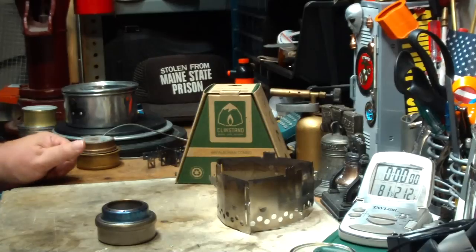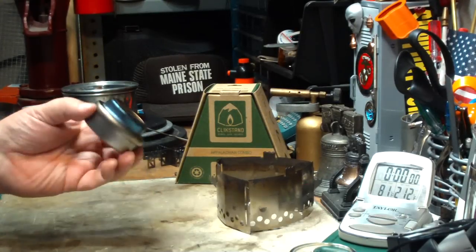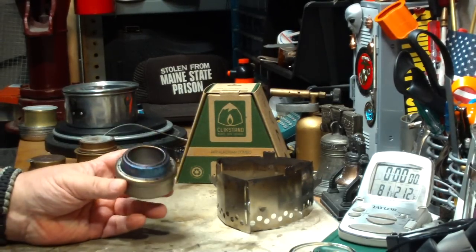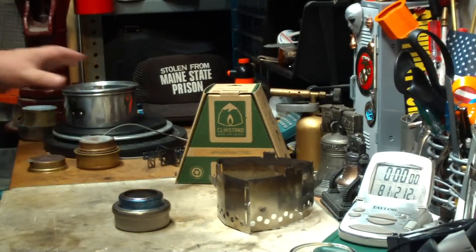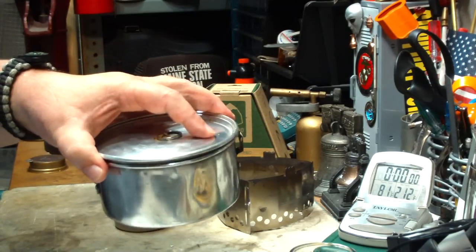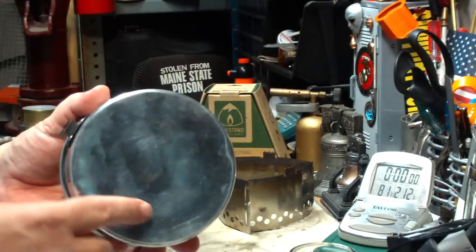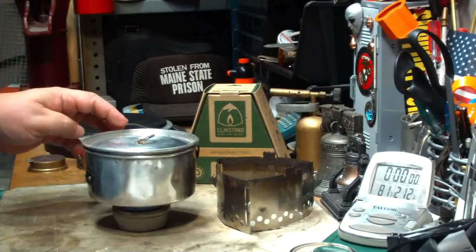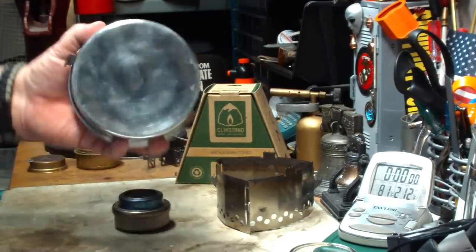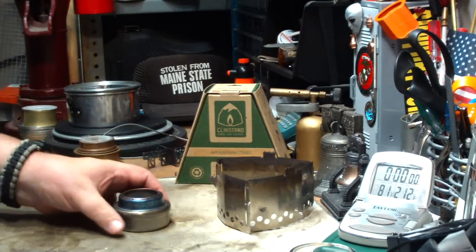I got a comment from M. Harrigfield where he said the stove looks promising but he'd be concerned about the stability of having boiling water directly on the stove without a stand — it did not look very stable. That's true. When I used my standard pot, you can see it's been used fairly roughly and it's not exactly flat anymore, so when I put it on the stand it does wobble.